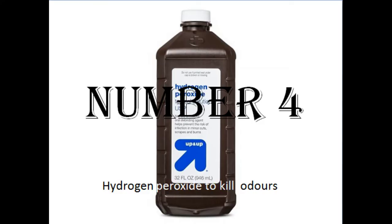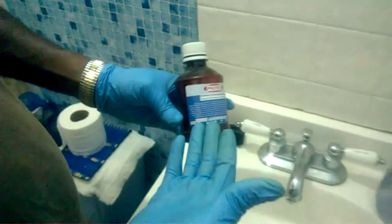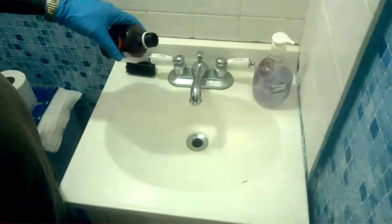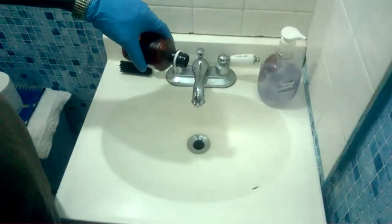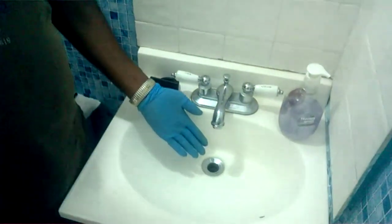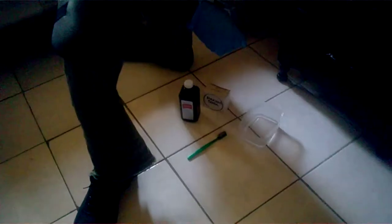You can see the WD-40 has removed all the scratches. Number four: are you tired of all those unpleasant odors coming from your sinks — your bathroom sink or your kitchen sink? Well, this is for you. With a little hydrogen peroxide poured down your sink, it removes all such unpleasant odor and makes your sink smell brand new.